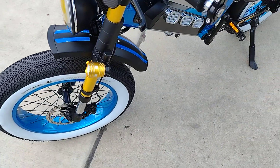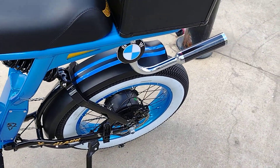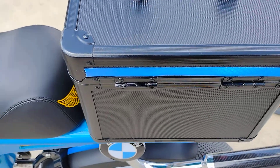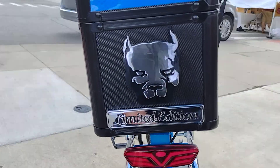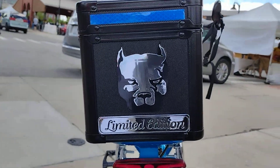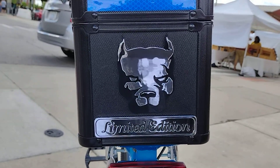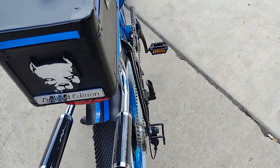So not only does the reflective tape look good, but it also reflects at night. I put some on my trunk here as well. And I gotta get my bulldog — my special lemonade edition. Gotta say this build came out really good.